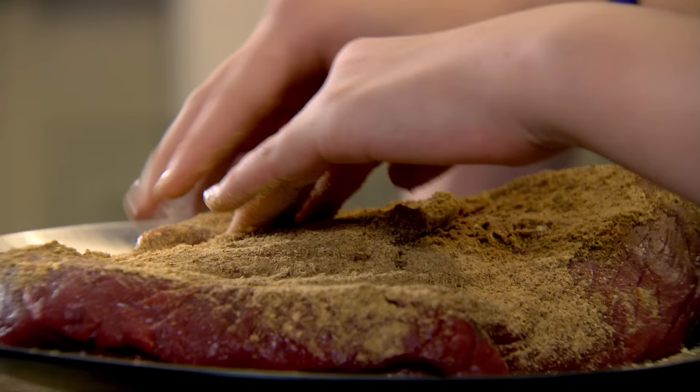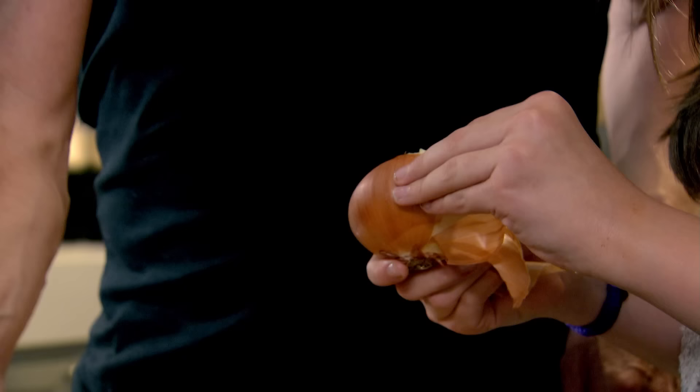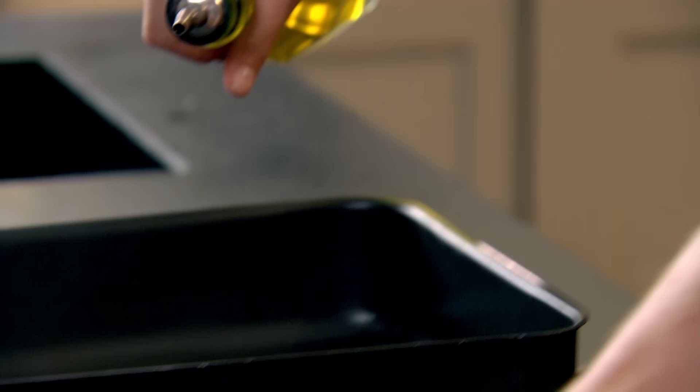Almost like you're massaging in there. Come on Holly, get your hands nice and flat on there. Now that's nice and coated in the spice. Gas on, roasting tray on. What we've got to do now with all those spices is sear them in — a couple of tablespoons of olive oil into the tray.